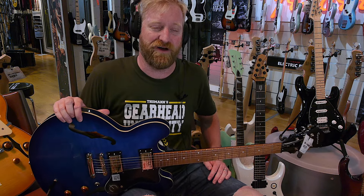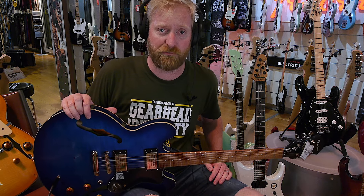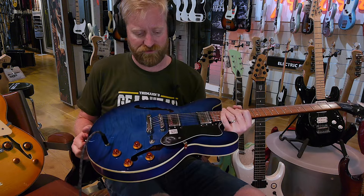In the last video, I compared three different jazz boxes that were kind of in the budget-friendly price range — they were all under 500 bucks, I think. And now I'm gonna do the same thing because I had so much fun with semi-hollows.